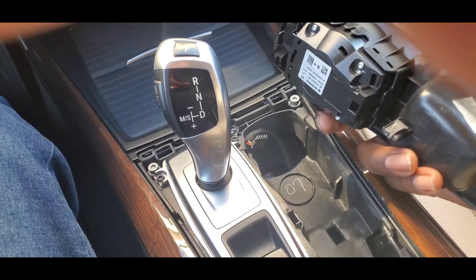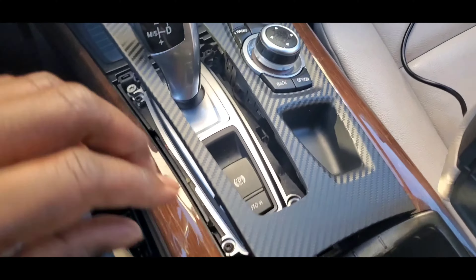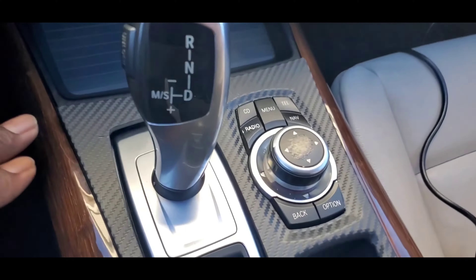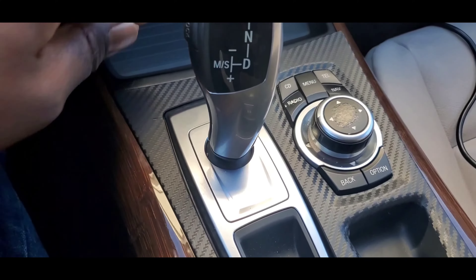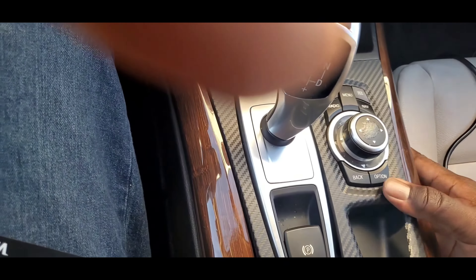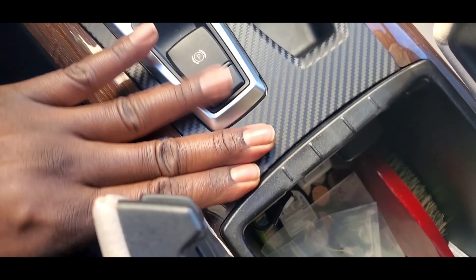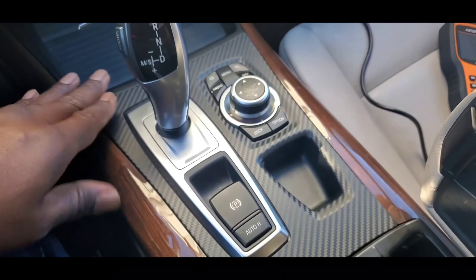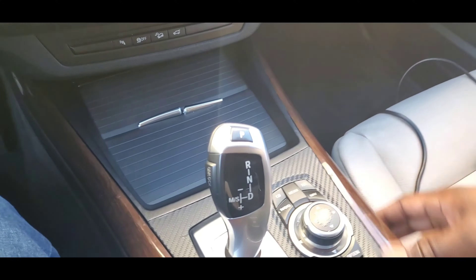Now you gotta plug it back up. What you're gonna do is line everything up — it should just fall in — and start snapping everything back down. Everything's snapped in. I got everything snapped in, close it back.